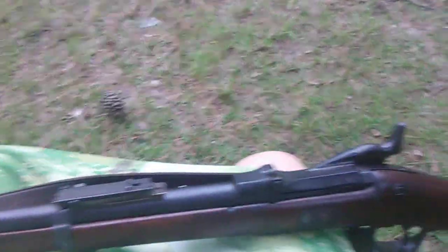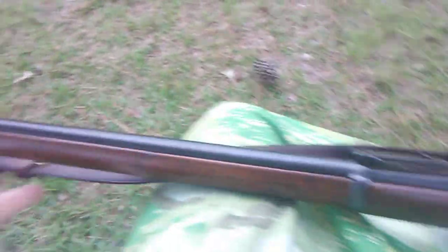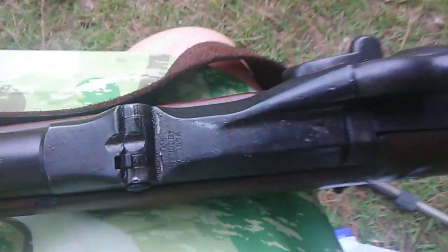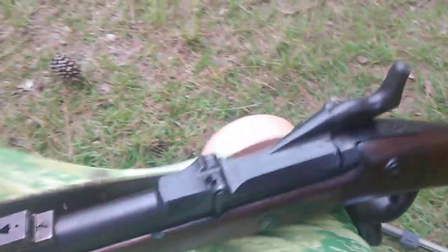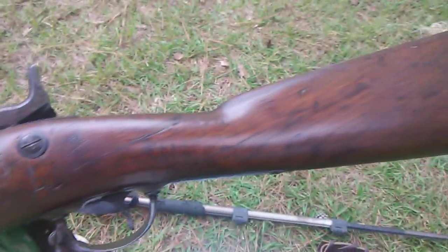Hello guys, Joni here. Gonna shoot my 1873 Springfield Trapdoor — this is an original, it's not a replica, so I'm not gonna shoot smokeless powder in it, even though it would probably hold up to some mild smokeless powder loads.